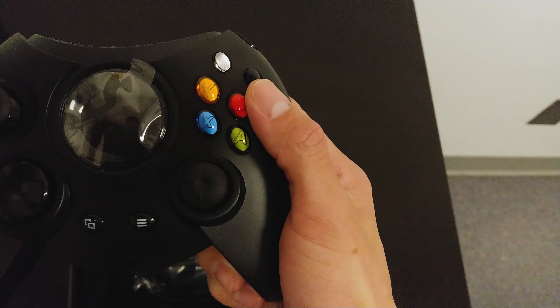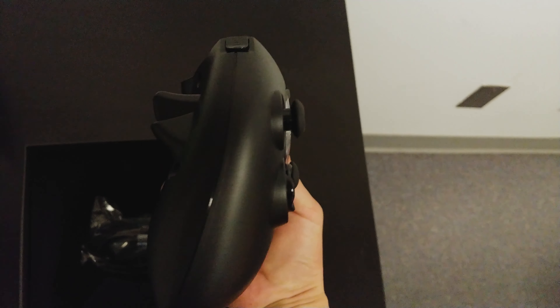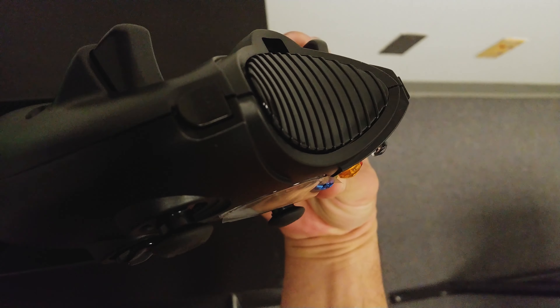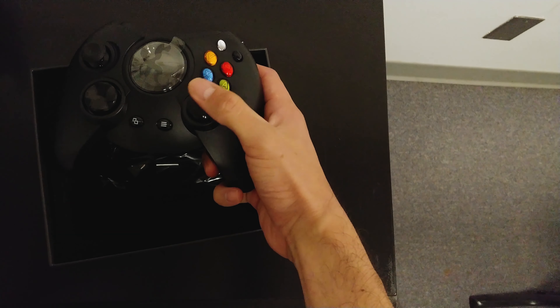The buttons are pretty clicky and it's pretty sturdy. The triggers did a really good job with the build — this does not feel cheap at all. Sometimes these things feel kind of cheap, but this feels great. And the shoulder buttons as well.